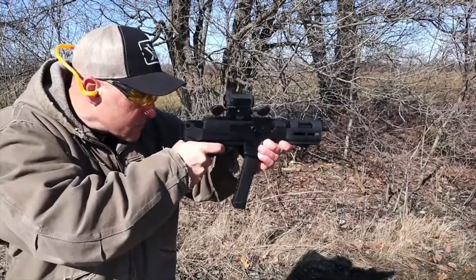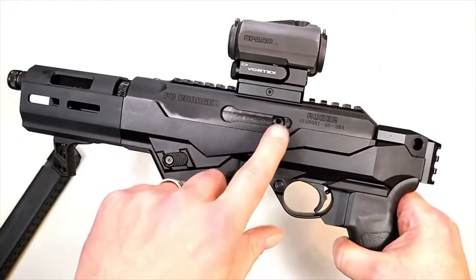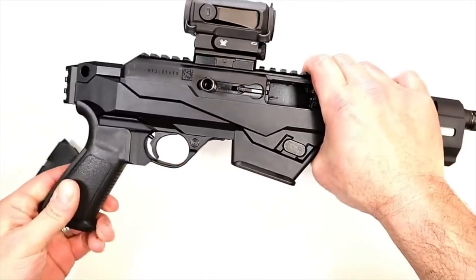It has a cross bolt safety right there, the mag release right here, and the charging handle can be switched to the other side — making this fully ambidextrous. The magazine release is also ambidextrous; you can see it has the same cutout so you can switch that over as well.